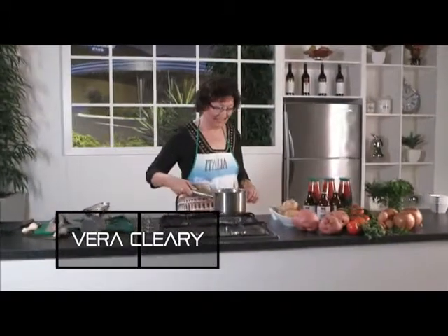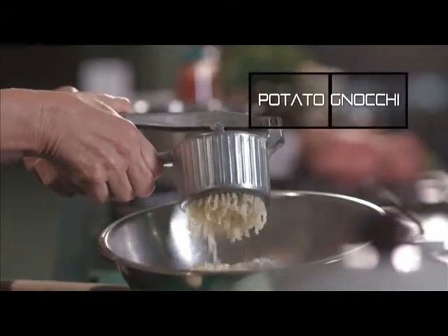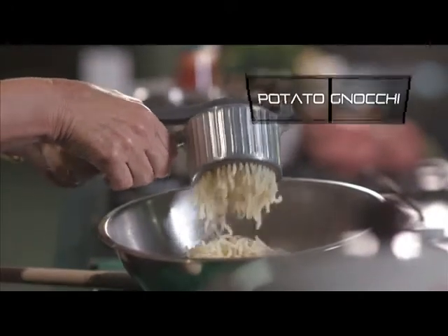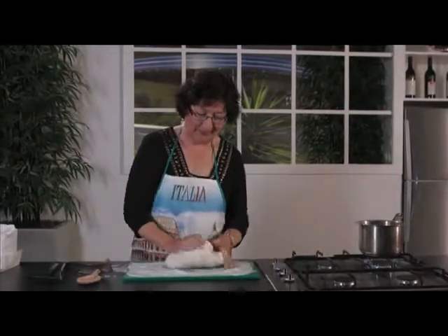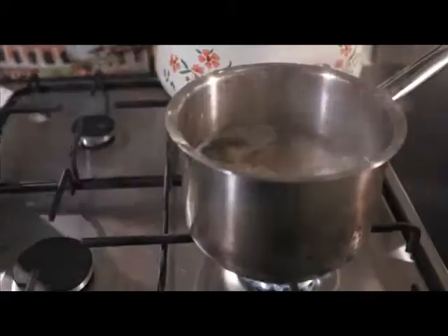For Vera's gnocchi a la bolognese, begin with boiling your potatoes. Then to flour add the eggs and peeled mashed potato. Roll and cut into pieces before rolling on a fork and placing in boiling water. When they rise to the top,